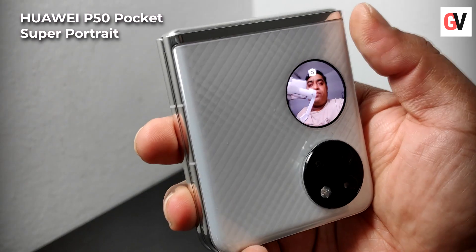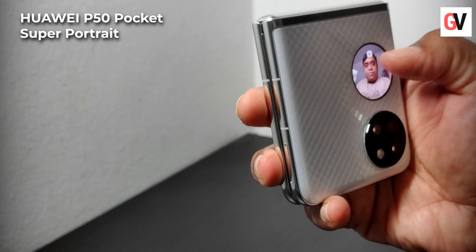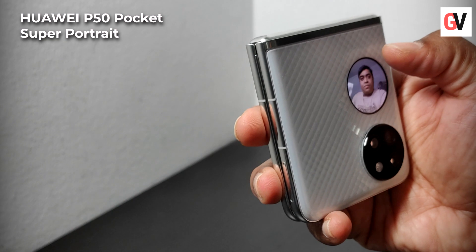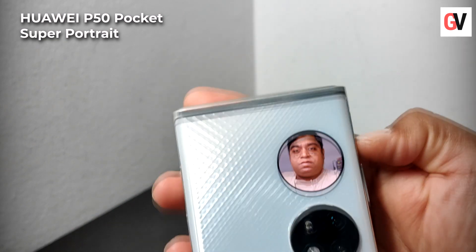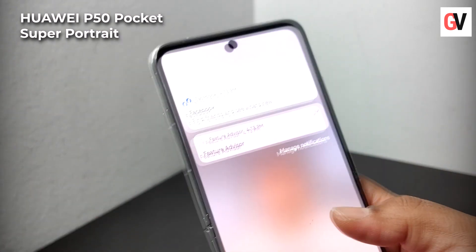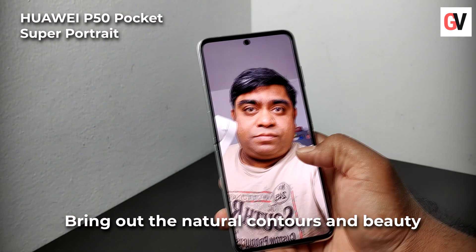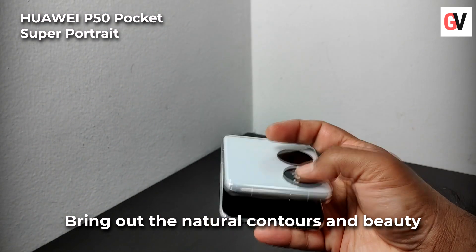All you need to do is unlock the cover screen by sliding your finger and then selecting camera. Compose your shot and press the volume button to take the picture. The Huawei P50 Pocket features rear camera portrait selfie algorithms and uses the big camera sensor to boost low-light performance.